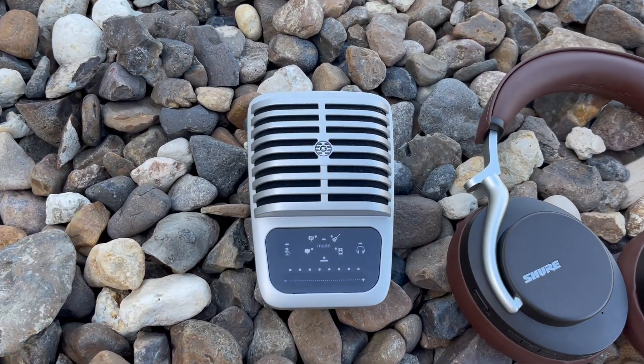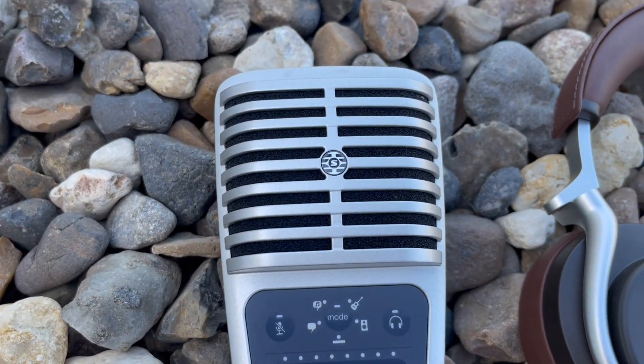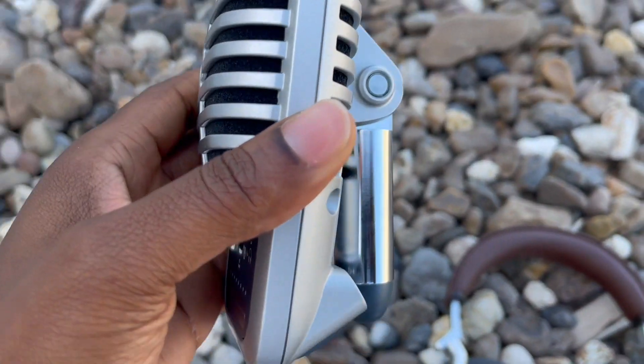In the next video I'm going to demo how I use the MV51. I use it to rap on some different things.